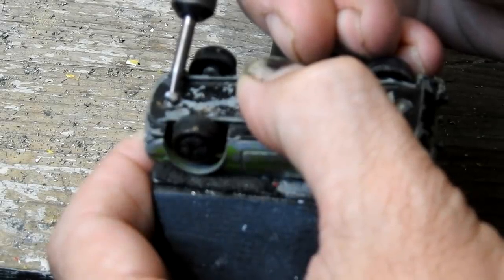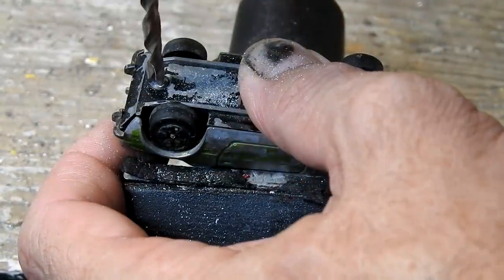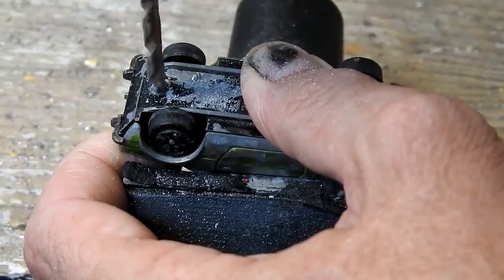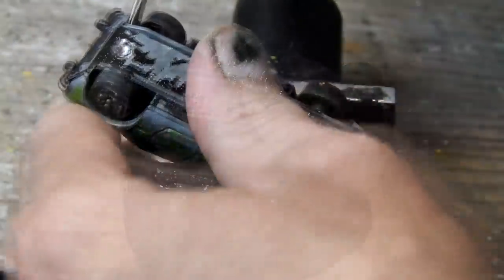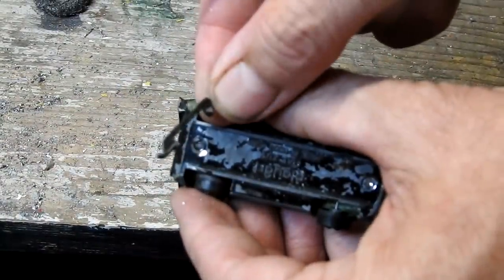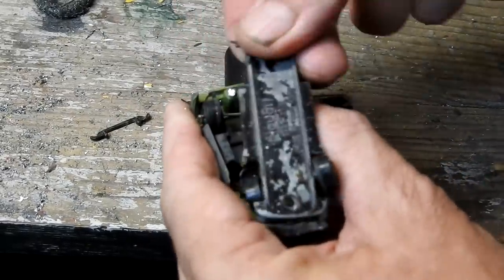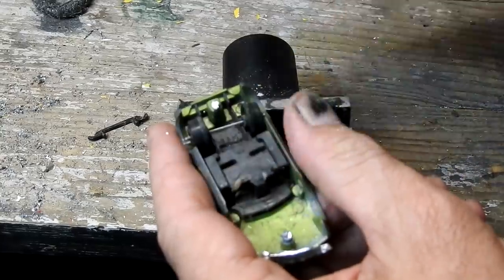So let's get it taken apart. The posts are outies, so I'll just start with a round burr on my rotary tool and then continue with my drill and drill them out. Then I can pop the bottom off and take it all apart. There's a little rear bumper and a broken plastic suspension plate in there.